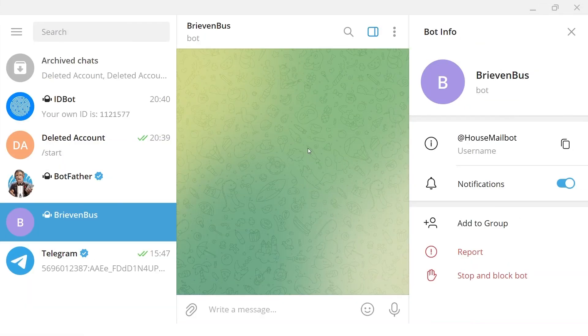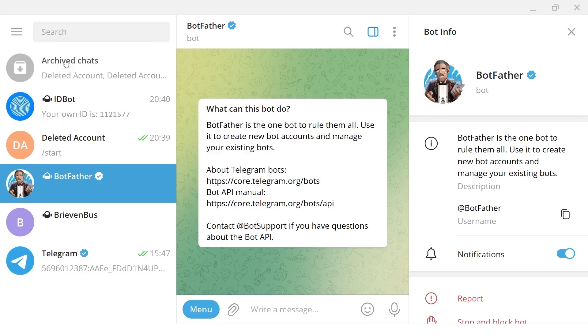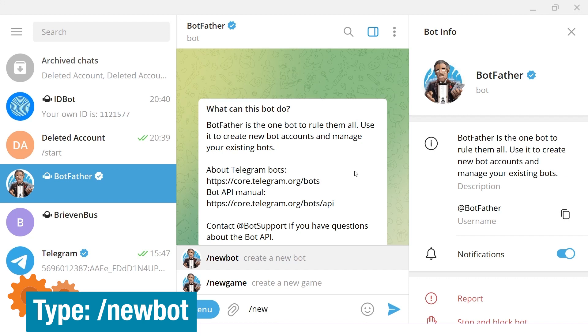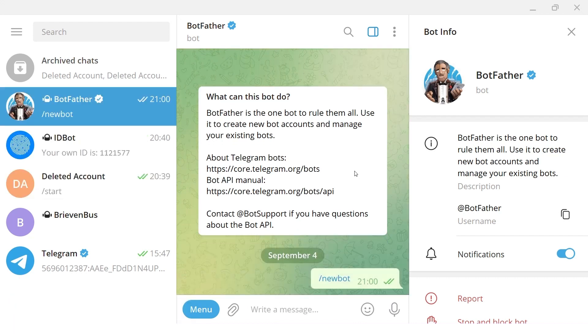Start your Telegram on your phone or computer and search for BotFather. BotFather is a tool to create your own bot that will be used to communicate with our ESP32. Type slash newbot and press enter, then follow the steps. It will ask how you want to call it — many names are taken, so pick something unique.